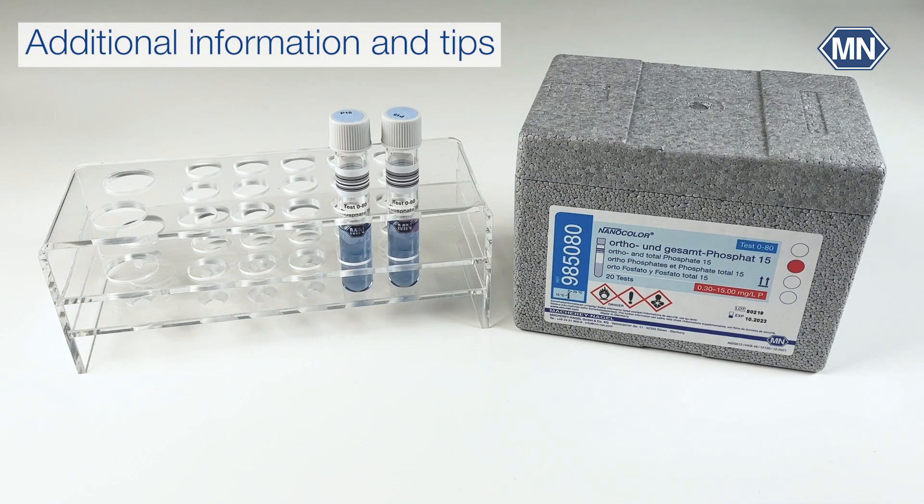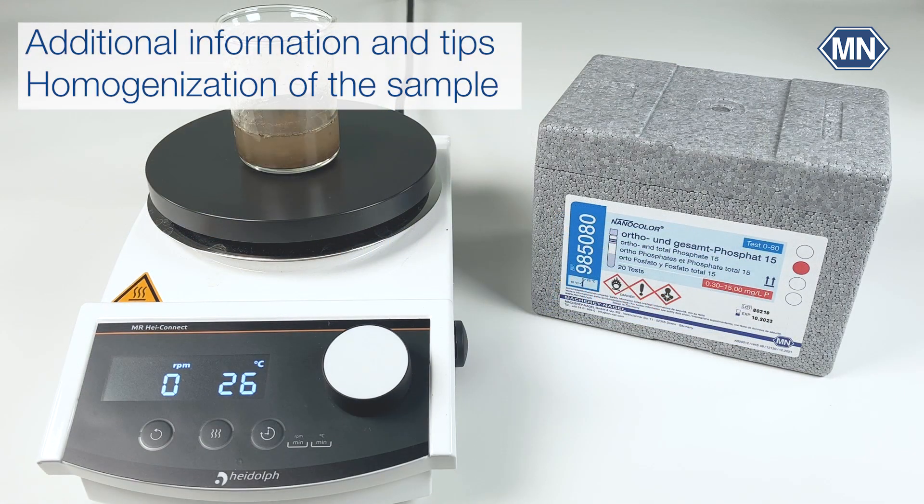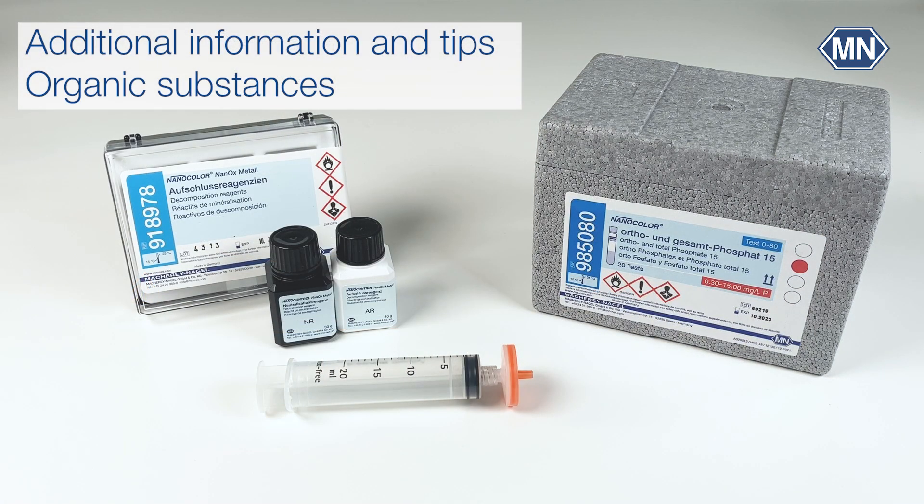The typical sources of error are high amounts of organic compounds and insufficient homogenization. Samples for total phosphate measurements often contain large amounts of particles, especially in the inflow — make sure to homogenize the sample properly using a magnetic stirrer. If you have larger particles, you can use an Ultra-Turrax. Large amounts of organic substances cause interference; this can be circumvented by the use of Nanox Metal for the decomposition. Afterwards the decomposition solution is filtered with a membrane filter, and the filtrate is then used as sample.